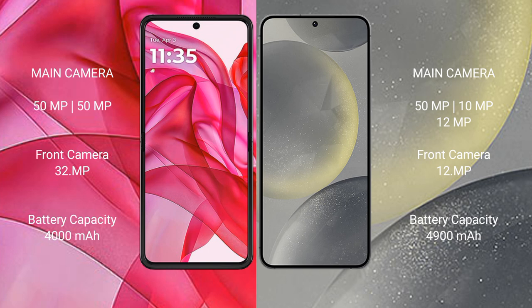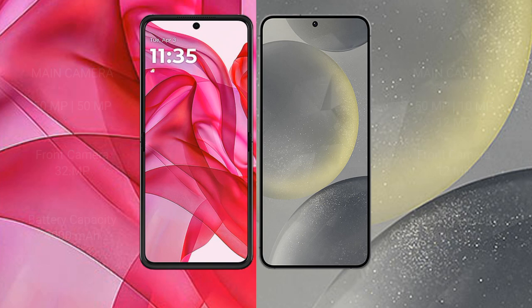Motorola RAZR 50 Ultra packs a 4000mAh battery with 45W fast charging support. Samsung Galaxy S24 Plus comes with a 4900mAh battery with 45W fast charging support.